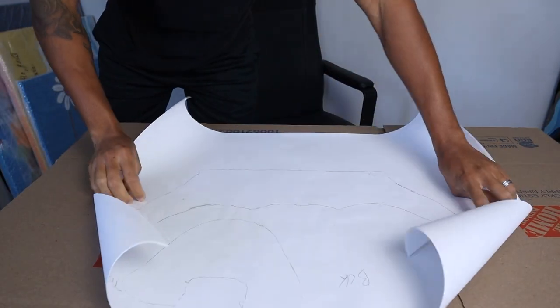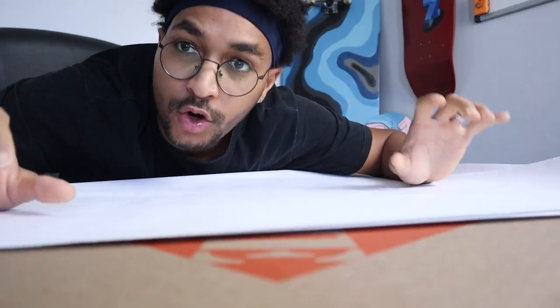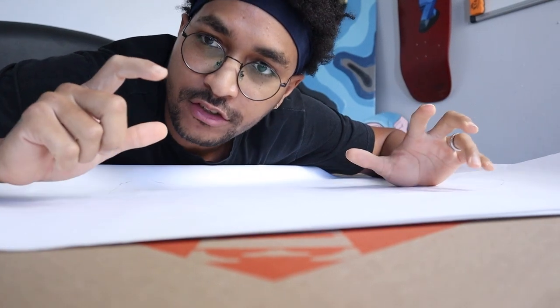I printed out the real size of the shoes I'm gonna make. Everything is traced on this piece of paper. We're gonna start with the sole of the shoes to make sure I build the base.